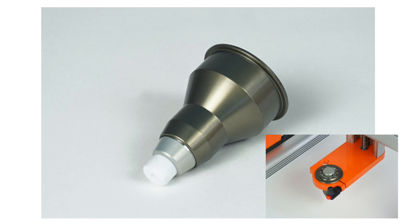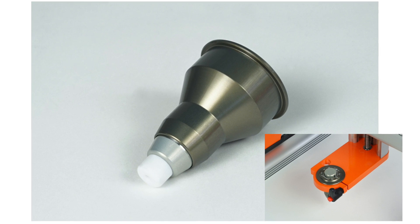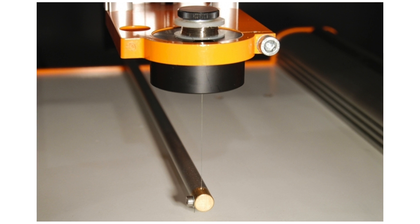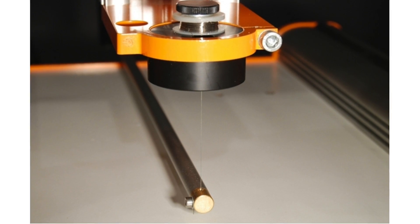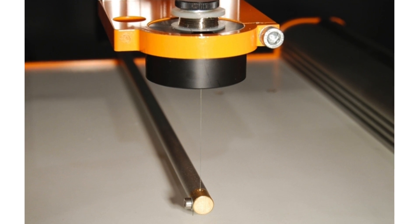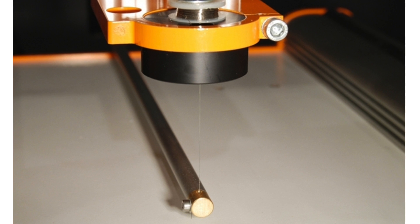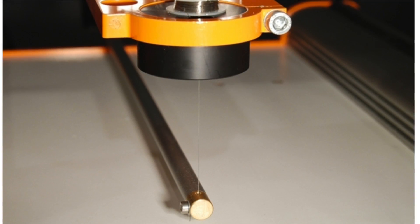We have the drag knife which you could use to cut thin films and materials like vinyl if you wanted to make your own stickers and decals. Our hot wire cutter is perfect for cutting foam of various thicknesses. It will easily slice through foam without the need to use a spinning rotary tool, which will often tear up foam and not give you as clean of an edge.